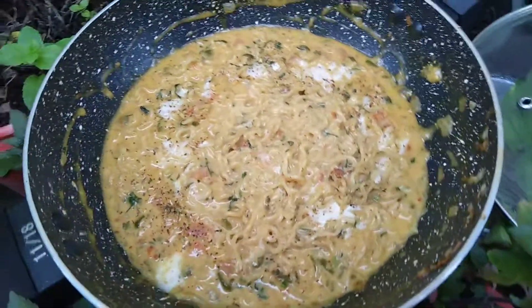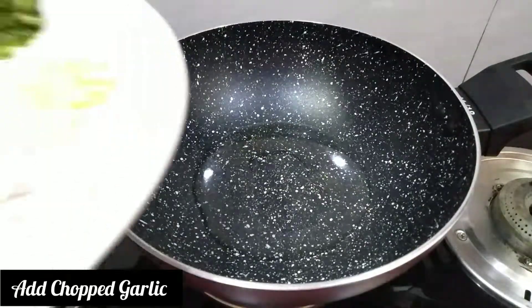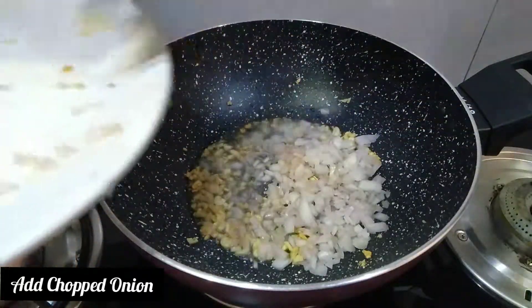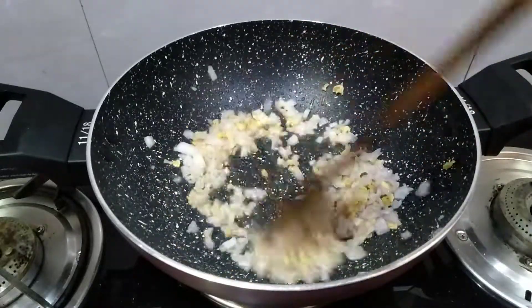Hello friends, today we are going to make a creamy cheese Maggi. First, we take oil, then we add chopped garlic, and then chopped onions. We will saute them, and after that we will add capsicum.